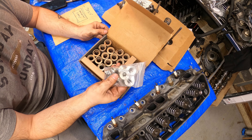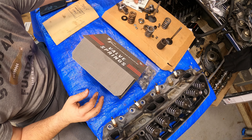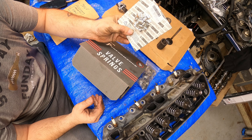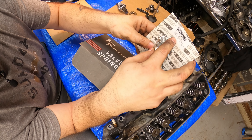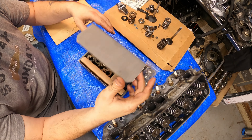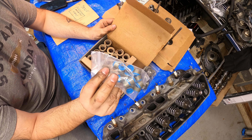Titanium retainers — unheard of, super light. I already have it out of the boxes, already looked at it and played with it. You got keepers, chromoly machined. It's very important — it's a plus .50, 11.30 seconds keeper. New seals for your valve stems.